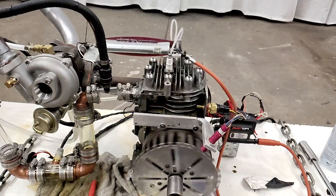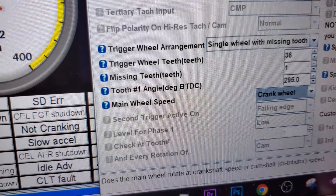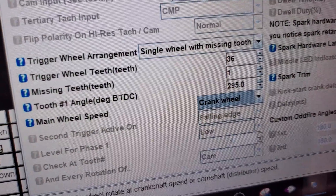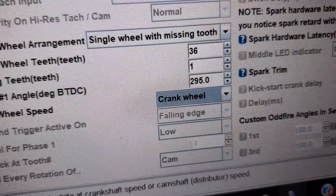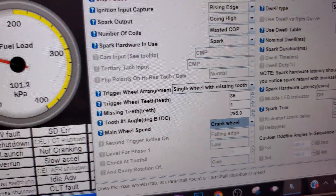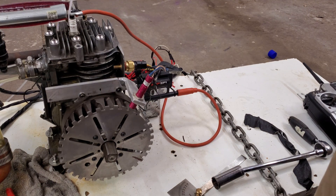The high-speed camera shows it seems to be sparking at bottom dead center instead of top dead center. So I came in here — tooth number one, angle degrees before top dead center. I originally measured 115 degrees before top dead center, and what I did was add 180 degrees to that number and entered that value. I'm going to try it again, give it one more crank, and hopefully get a few revolutions on its own.